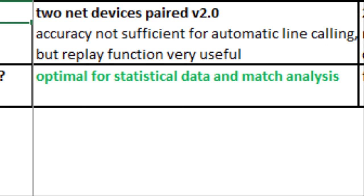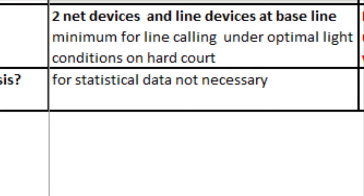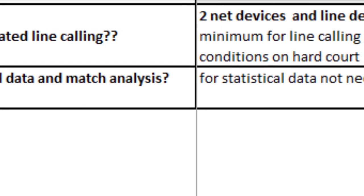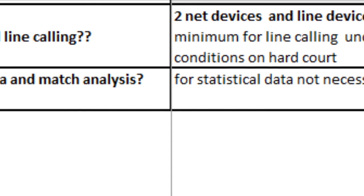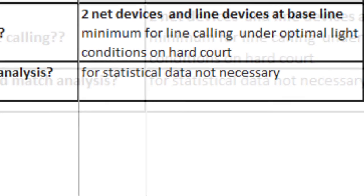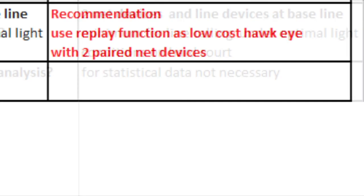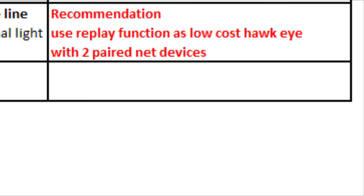With two net and two line devices, automated line calling may be possible under optimal conditions, though we did not try it. We prefer to use the replay function to decide on close calls. One reason was also that people on neighboring courts complained about the signals. For statistical data or match analysis, the additional line devices are not required. My overall recommendation for In-N-Out is to use the replay function as a low-cost Hawkeye with two PERT net devices.